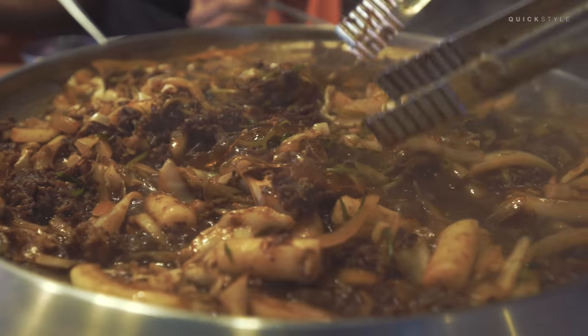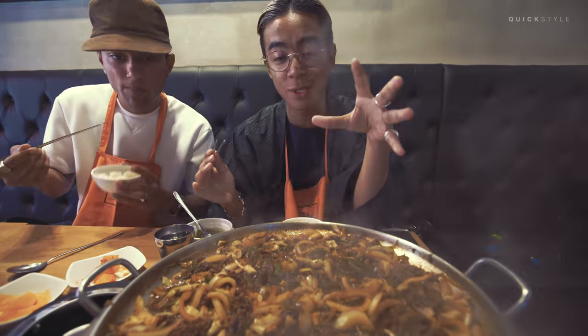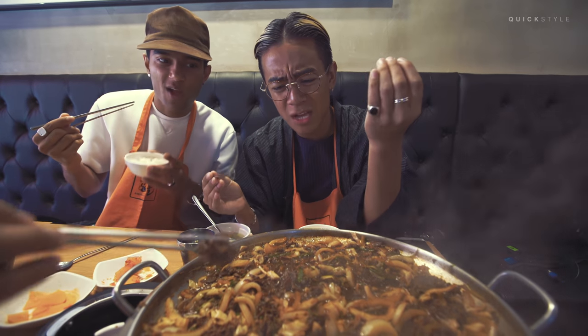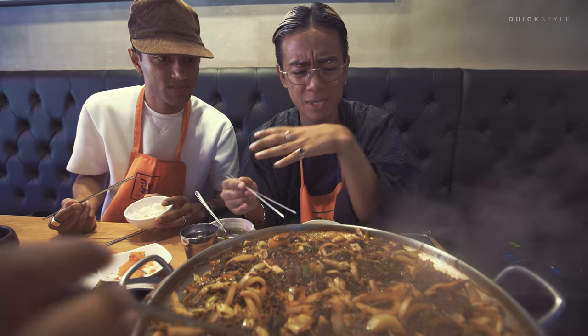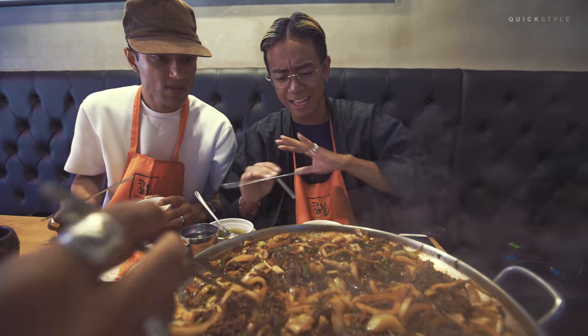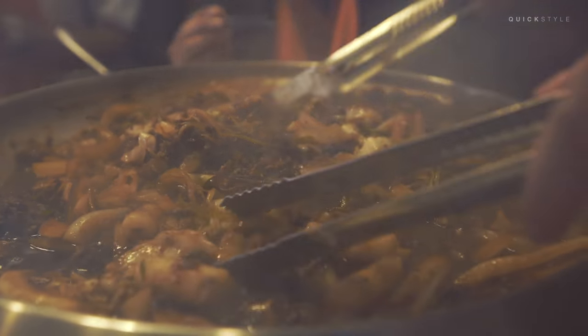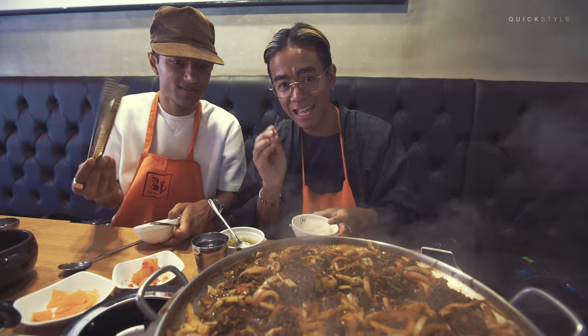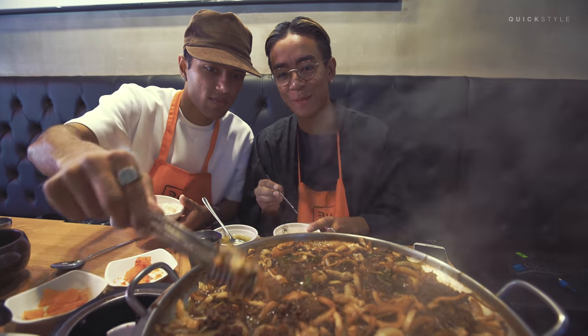The thing is that some people make food so complicated, but this is so simple. It's just beef, sauce, onions, vegetables, Dokbokgi — you just heat the food right in front of you and you eat it with rice. This is what I like about Koreans. Other people should learn from them.